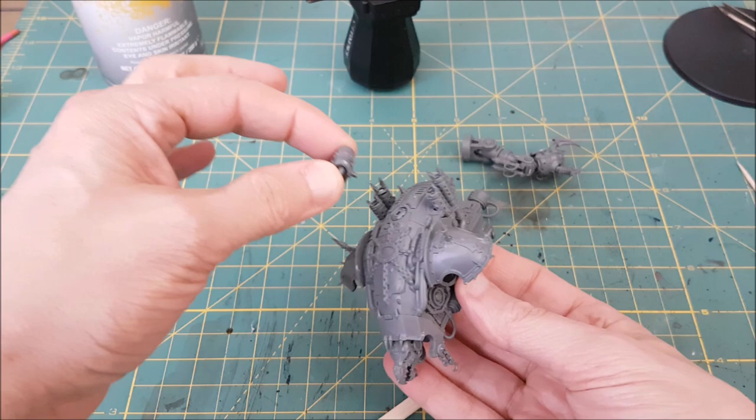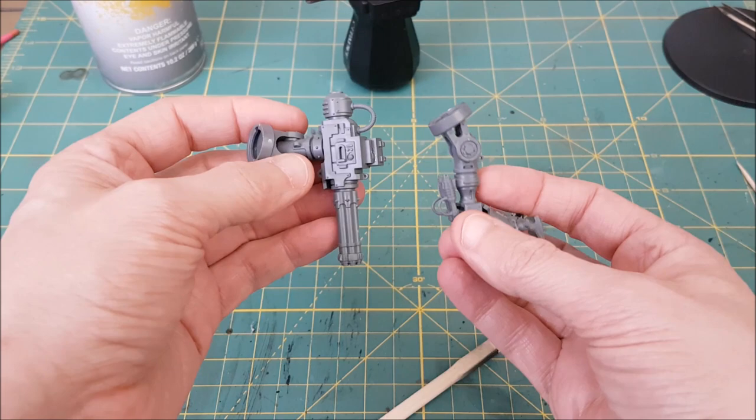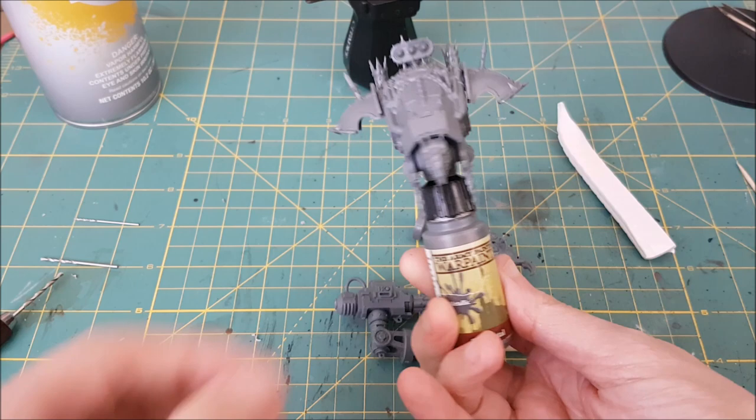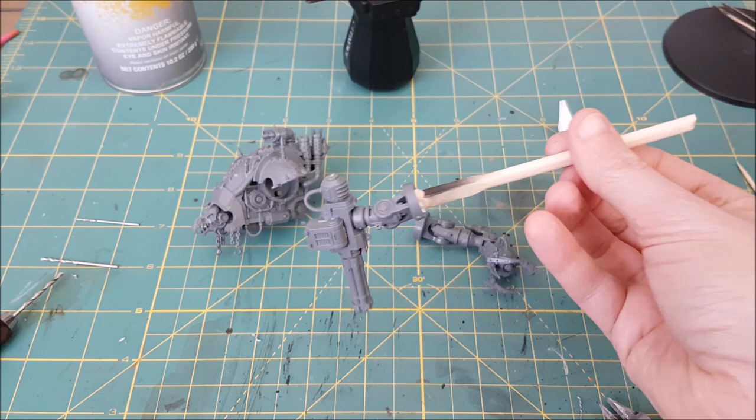I like to use poster putty to hold the pieces to sticks and bits of wood for priming. Some of the bits like the top gun can just be pushed into place. For the arms I'll attach those to wooden sticks like pencils or chopsticks, and for the body I'm jamming an Army Painter bottle into the hole underneath. Then I'm priming all of the pieces with Leadbelcher spray.